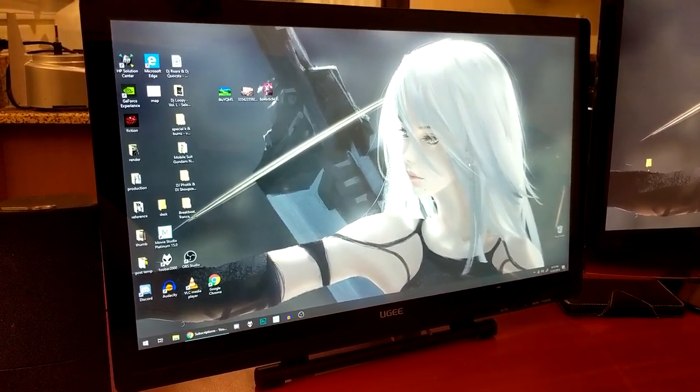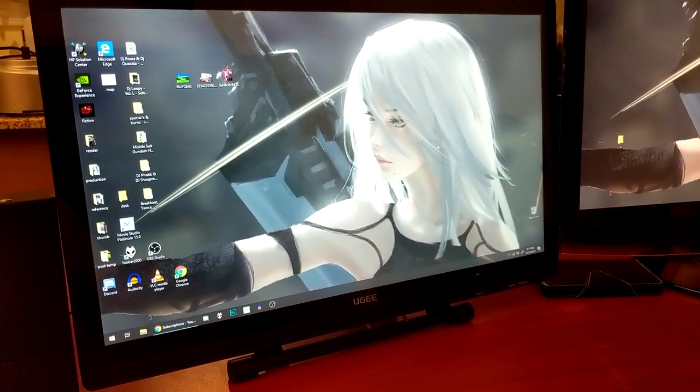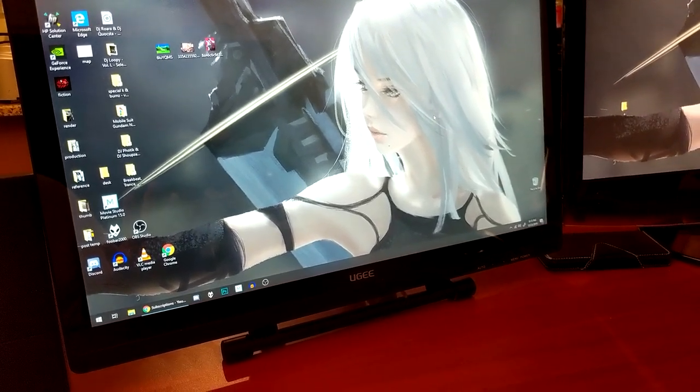Greetings, sirs and madams. I'm TrafficZero, and I know you must be really scared and confused right now, but yes, this is not a video game, and we're actually doing a video review right now.